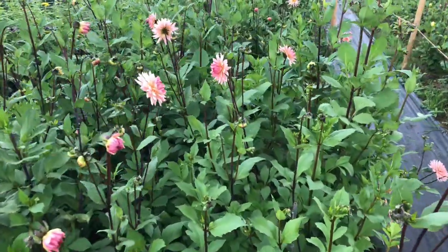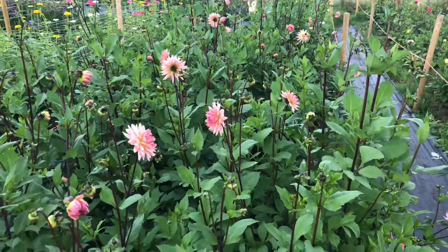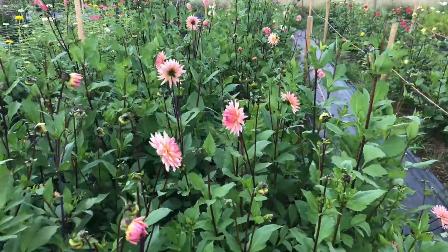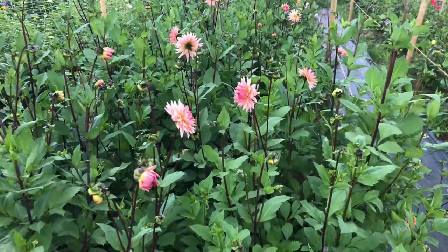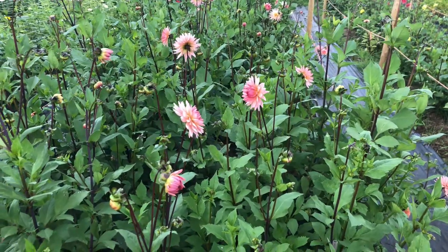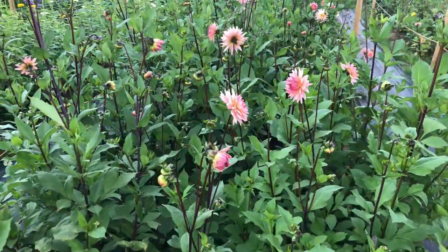It's getting towards the end of the dahlia season now. It's the last week in September here in the UK, and most times we get our first frost mid-October, and that's when the vegetative part of the dahlia will die off. They can't tolerate frost and when that happens, that's the end of your dahlia season.